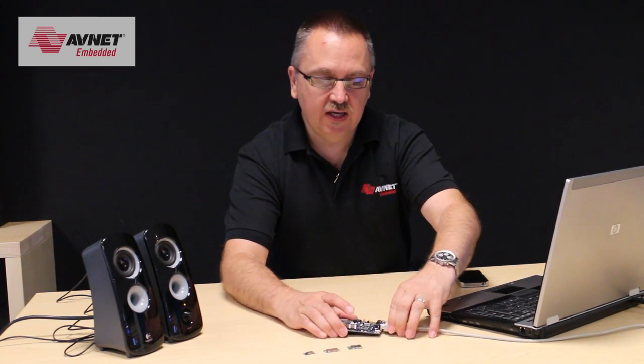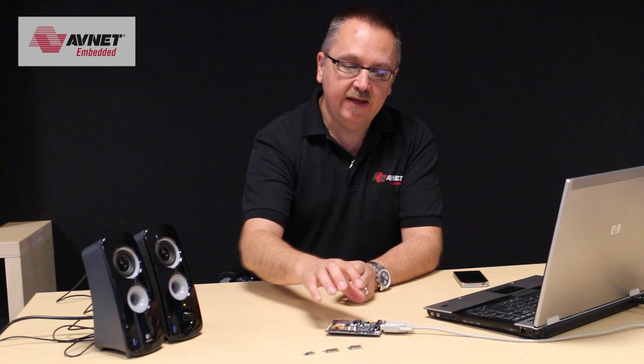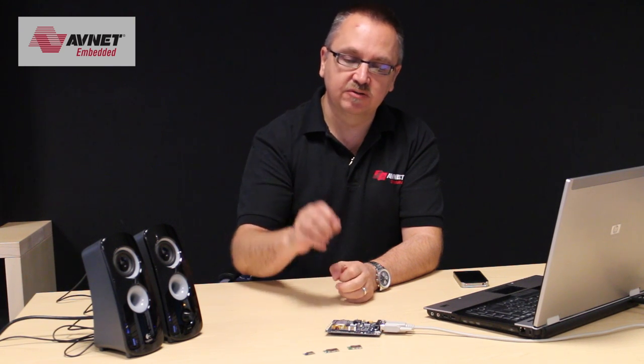It's configured by using a few simple commands. I can download them from my PC using a program called TeraTerm and download those to it, which will basically set up the module so it's discoverable, gives it a friendly name, and sets up the way that the module will operate in terms of audio.